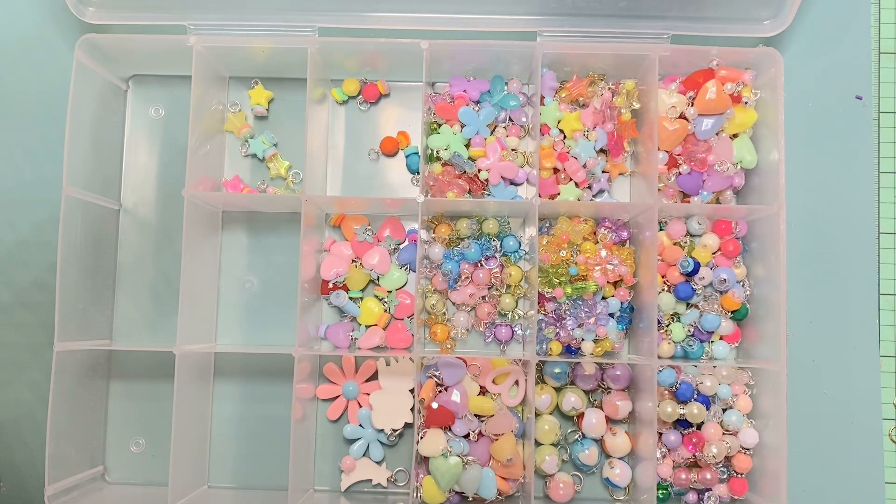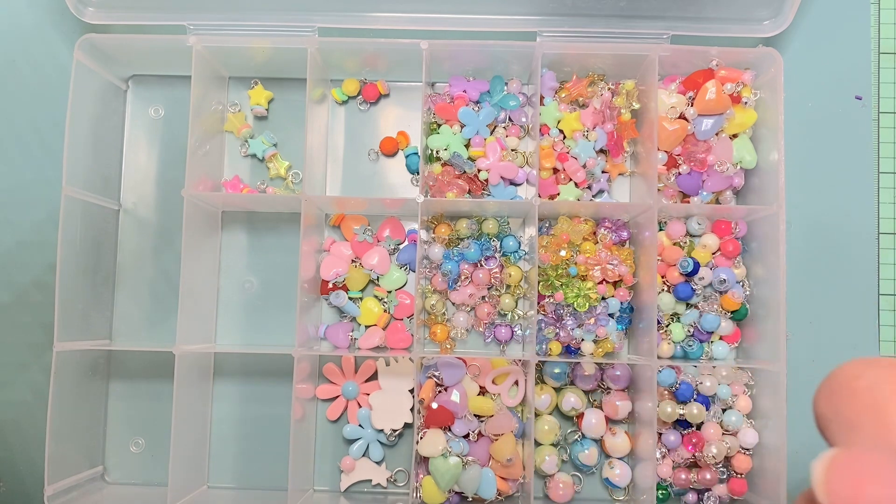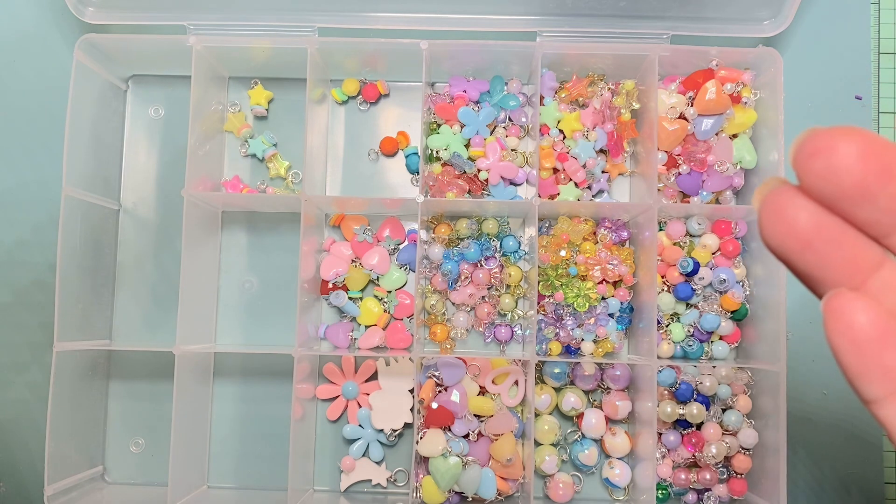Hey everyone, it's Jenny. I'm back with another project share — I guess it's more like a bead project. Not even a project really, it's just beads. All I did was basically add wires to them. I wouldn't even call it wire wrapping.